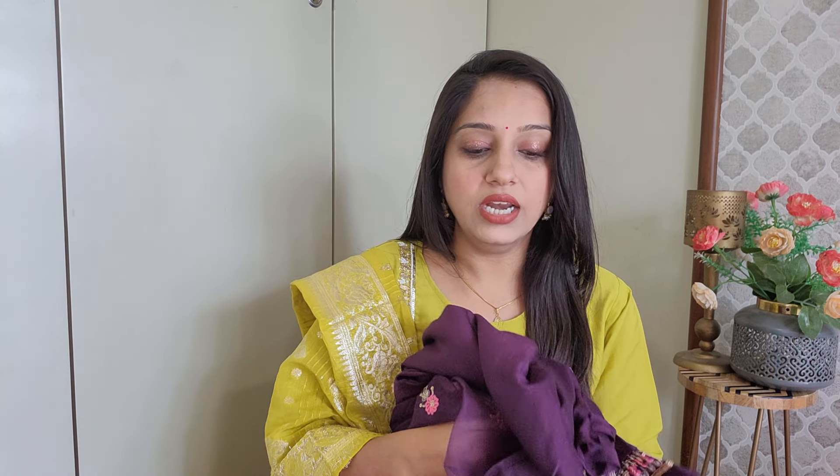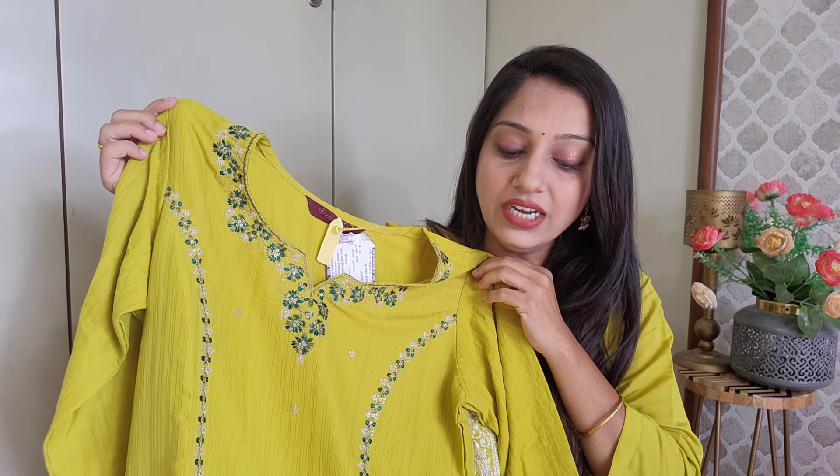You can use the dupatta to get a very good look. Overall quality-wise it is very good, so you should check out this brand. Moving on to the next item - I have a green color, because this color is very good. This is again a 3-piece set in small size with green color combination.